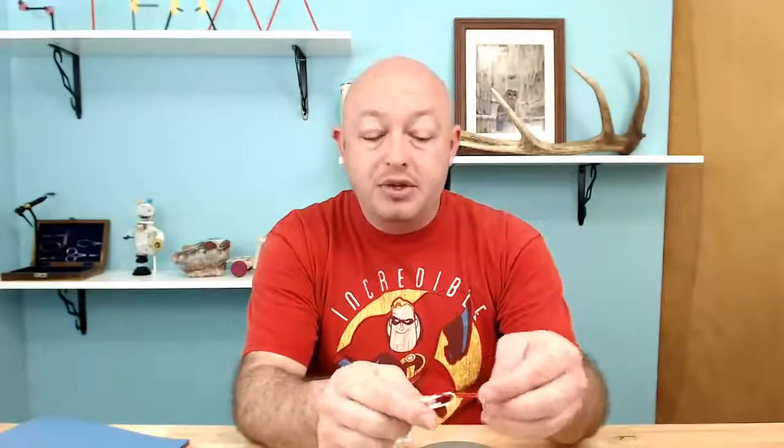One more thing I forgot: paperclips. I love paperclips in makerspaces because paperclips are nothing more than bent wire. There are so many things you can do with paperclips — my daughters will use a lot of paperclips, bending them into different shapes to do different things. So don't forget the paperclips.